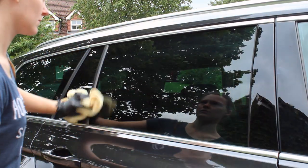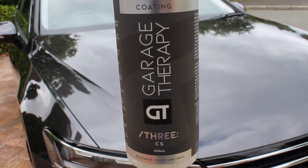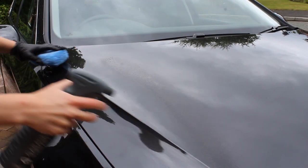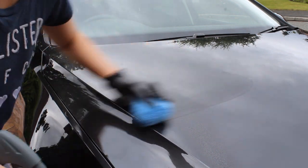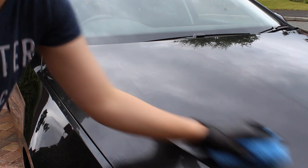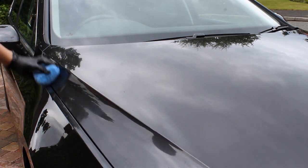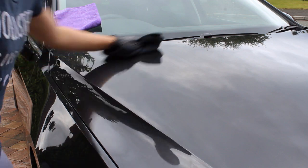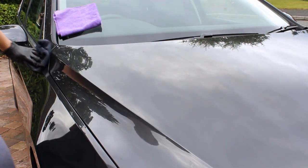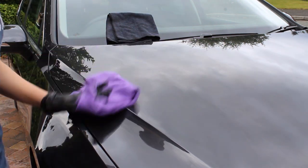Once the glass was sorted, I moved back onto the paintwork using Garage Therapy Three ceramic cement — chosen after a public Instagram poll that it won pretty overwhelmingly. I applied it using a Rag Company microfiber block applicator, waited around 60 seconds before levelling with a low-pile microfiber towel, then waited another 30 to 60 seconds before buffing off using a short pile microfiber towel, which I find works best for removal compared to more plush towels.